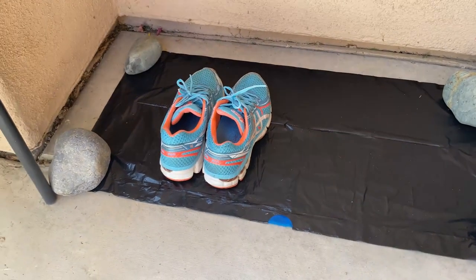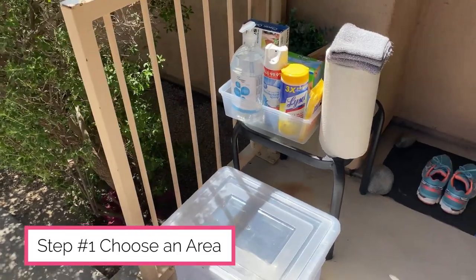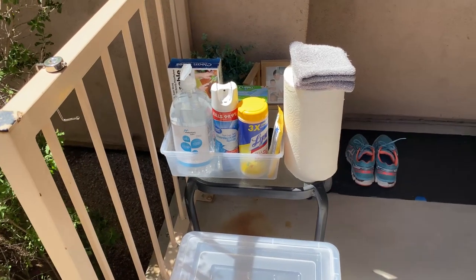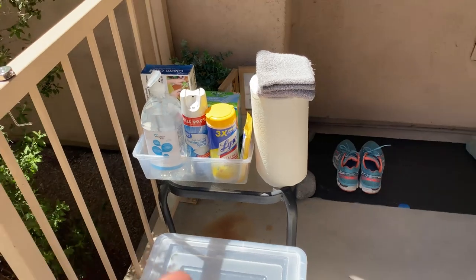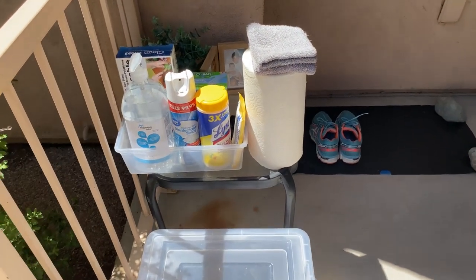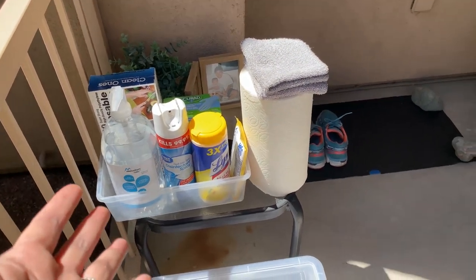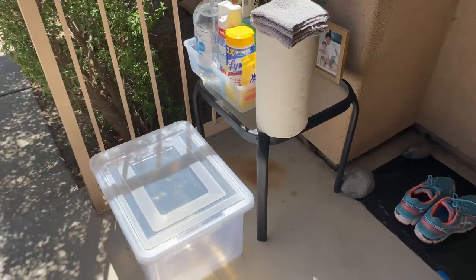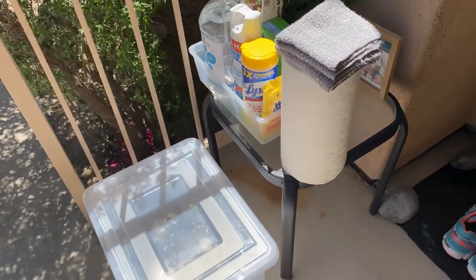The first thing you want to do is choose an area. I've chosen this area just to show you, but this would normally be in the garage. If you have a garage, you can close the door for privacy. If you don't have a garage and need to use the front porch, everyone knows the situation that's going on. If you can't leave it out at night, go ahead and put it in your foyer.